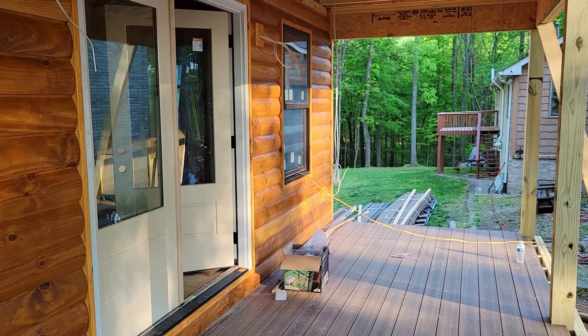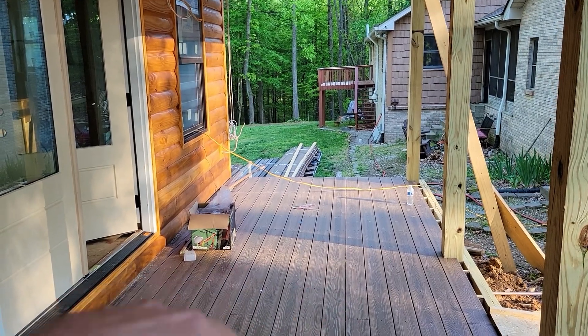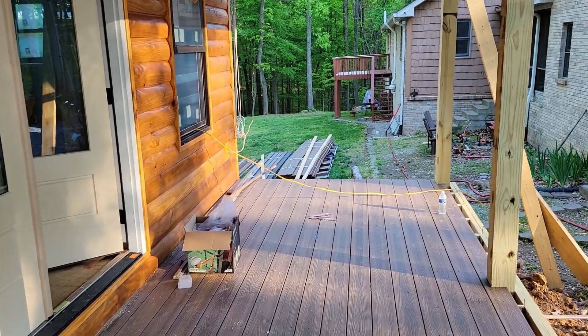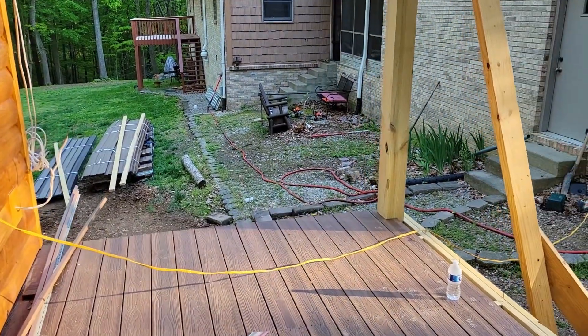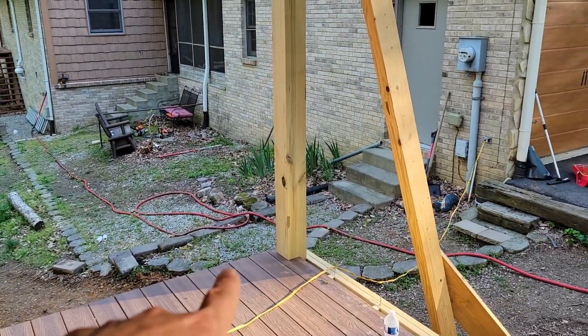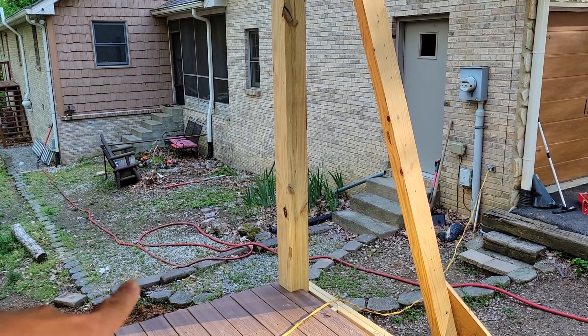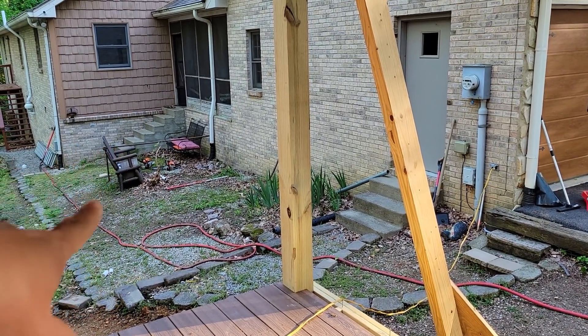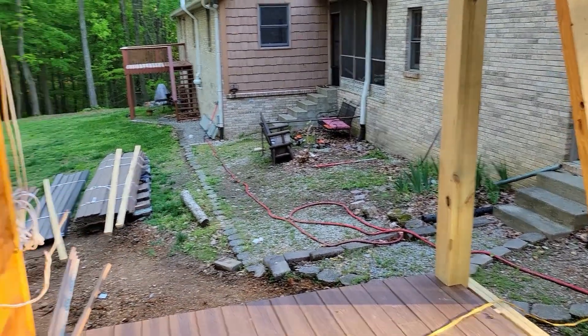The decking is eight feet wide and it's going to be pretty much that the whole way around, tying around to the back decking that's there. From a better angle, you can see it goes all the way across to the steps. I'm not sure yet if it's going to be near the ground or up with steps coming down, but we're getting close.